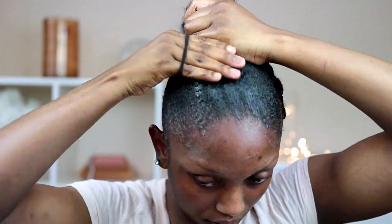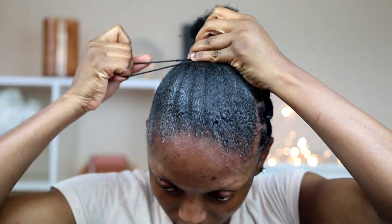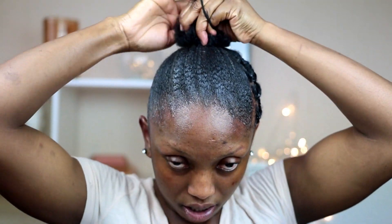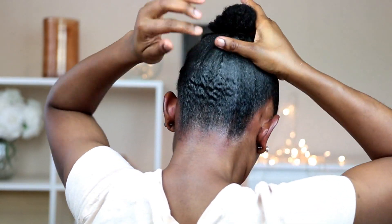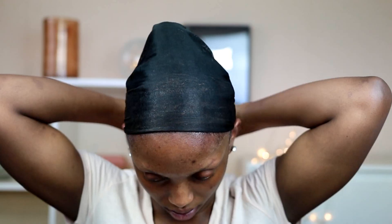Now I'm going to go ahead and put my hair in the bun. After that, I'm going to go ahead and tie my scarf.